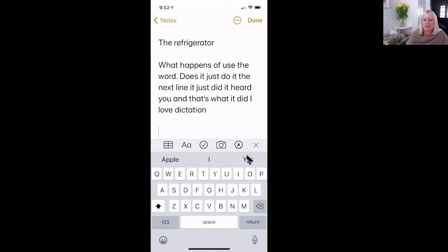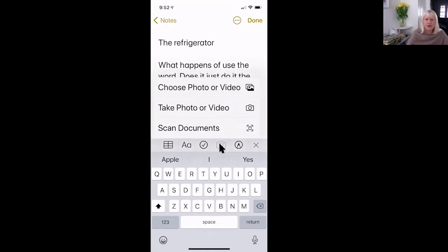So you go to the camera, and you could take a picture inside your freezer and then insert it, because that's what the paragraph is about. If you have a freezer with a top shelf and a bottom shelf, you can take a photo or a video, choose a photo or a video, or you could scan a document.